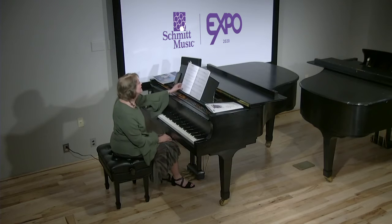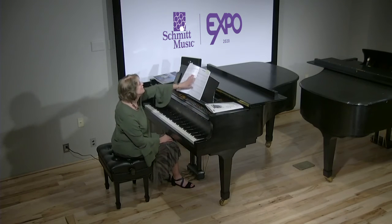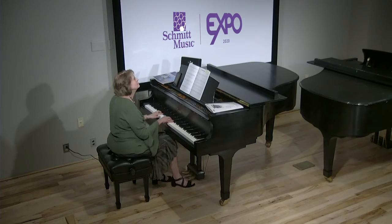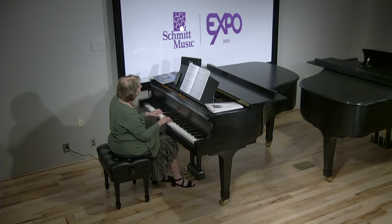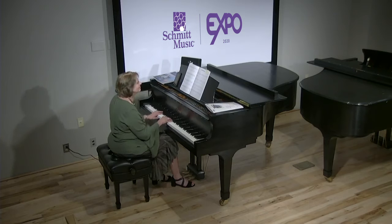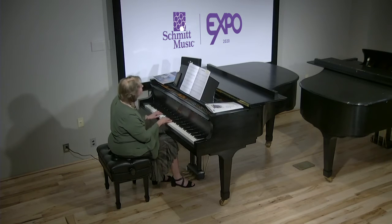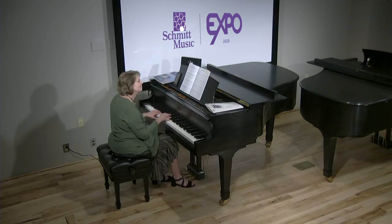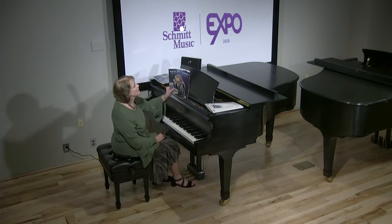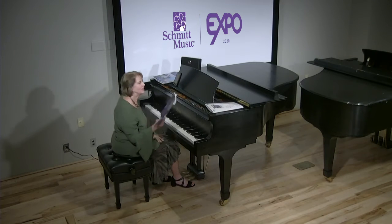Made very easy, very easy left hand accompaniment. Here is Our Song, a little swing tempo. So any Taylor Swift fan will love this book at the big note level.